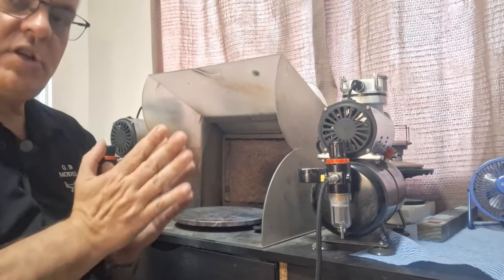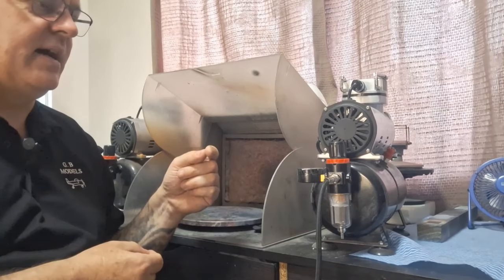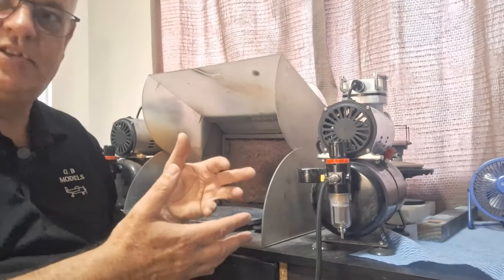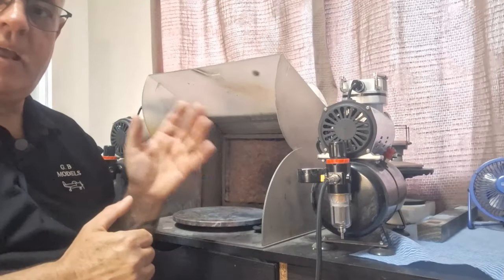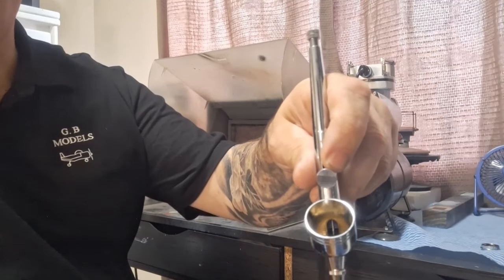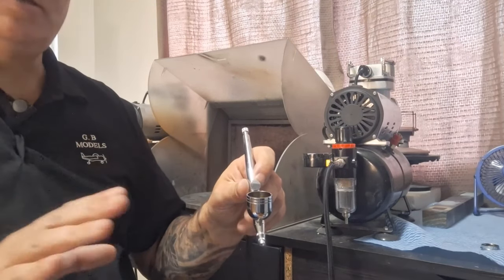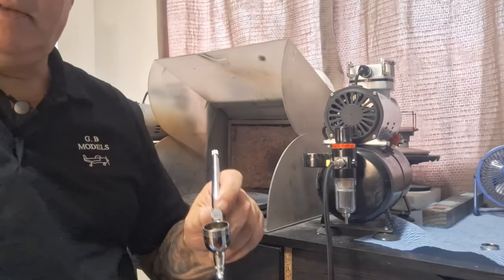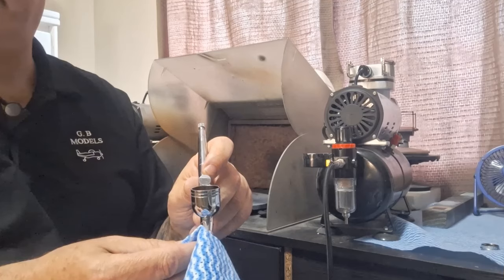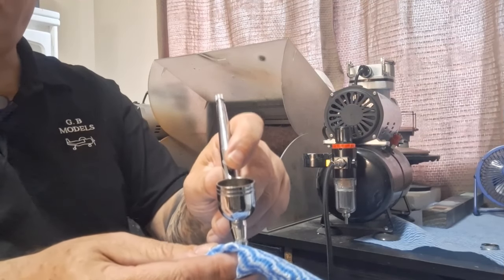Once you finish spraying and you want to use your gun within the next hour or so, I'll show you a demonstration on how to clean the gun out for that situation. The compressor may be a little noisy as we do this. I've got about half a cap of thinners in the cup. If I want to use my air compressor again in the next hour, I grab my cloth and give the gun what I call a 'bubble bath.'